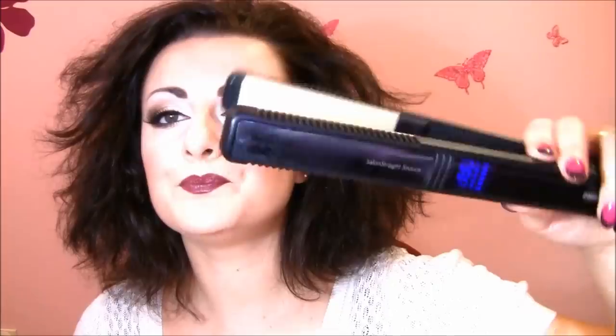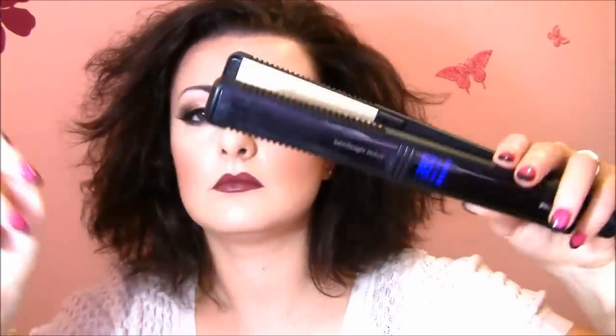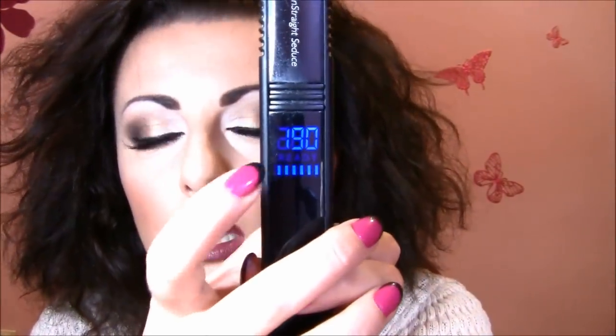I'm going to show you how you can straighten this kind of frizzy, curly hair. I'm gonna use the Philips Salon Straight Seduce, which has ceramic plates, and I'm going to set it to 190 degrees Celsius.